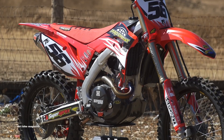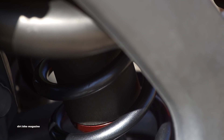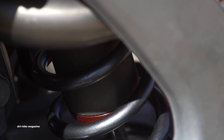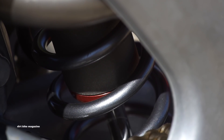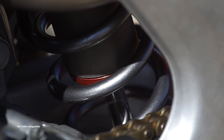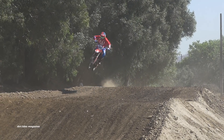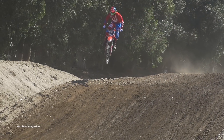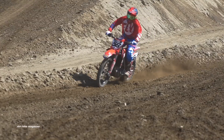While at Pro Circuit, we had to hit up Bones Bacon in the suspension department to make our test unit a little bit more rider friendly. Our goal was to get the front end to ride a little bit higher in the stroke so it didn't go all the way down through the stroke and give us a harsh feel. In the back we wanted to settle it down a little bit, so Bones worked his magic on both ends. They installed a Pro Circuit lowering link in the back to get the shock riding in the meat of the stroke.